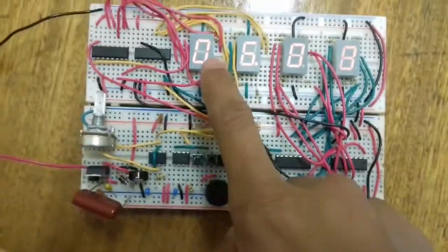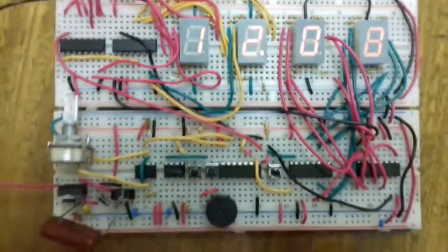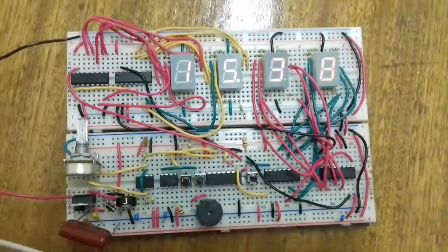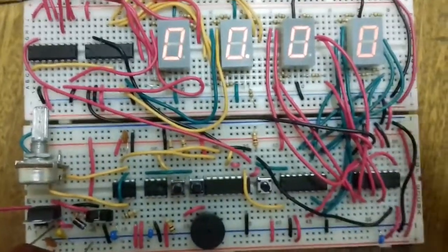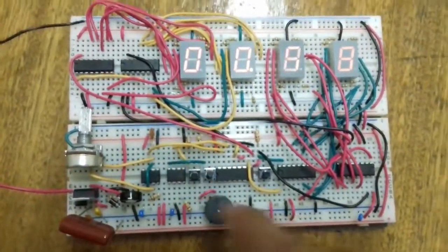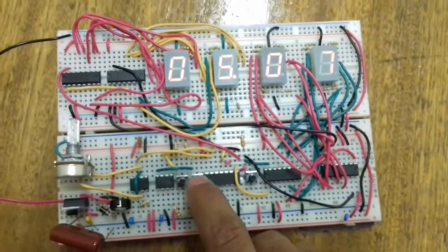This thing counts from 0 to 100 and then resets and counts again from 0 to 100. Let's press the stop button — you can see it stops and stores the value. This is the reset button to reset the whole thing to zero. When I press the start button, it doesn't matter how many times I press it — it doesn't affect the counting. I have to press the stop button for it to stop.